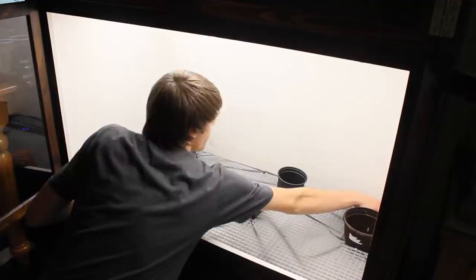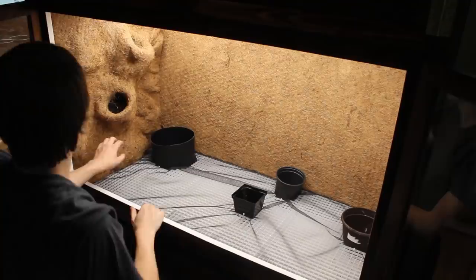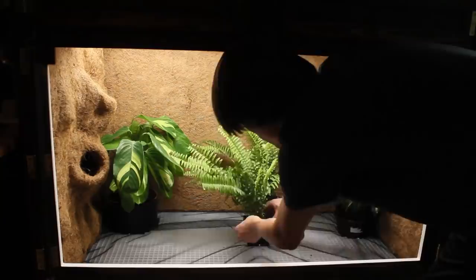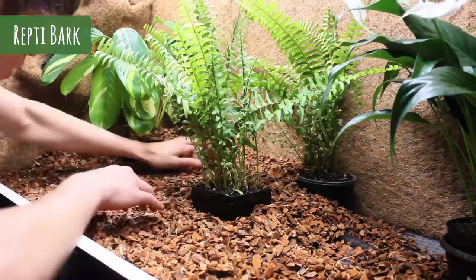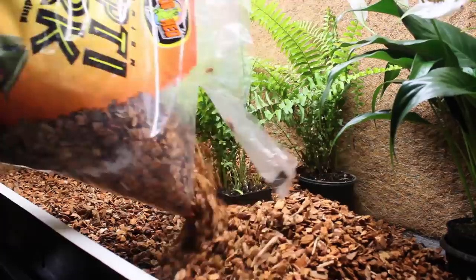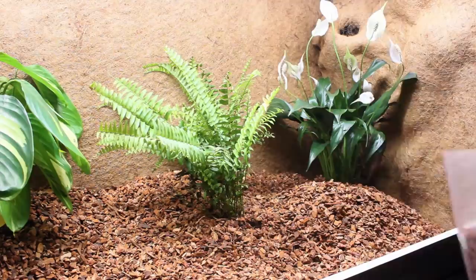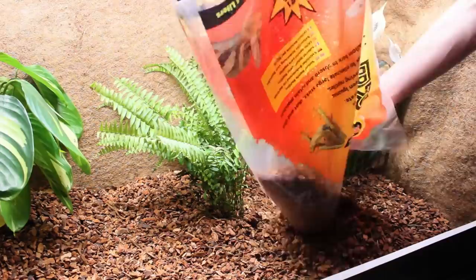Next the backgrounds were placed back into the enclosure — once again they fit snugly into place without the use of silicone. This could easily be done with a single background; you don't need three of them. After getting the backgrounds in place I dropped all of the plants into their exterior planters, then poured in some reptile bark. The nice thing about keeping the plants separate is that nothing is mixed together. By this point you've probably realized I'm not making this a bioactive enclosure, and I'll explain all the reasons why in the final video for this build.